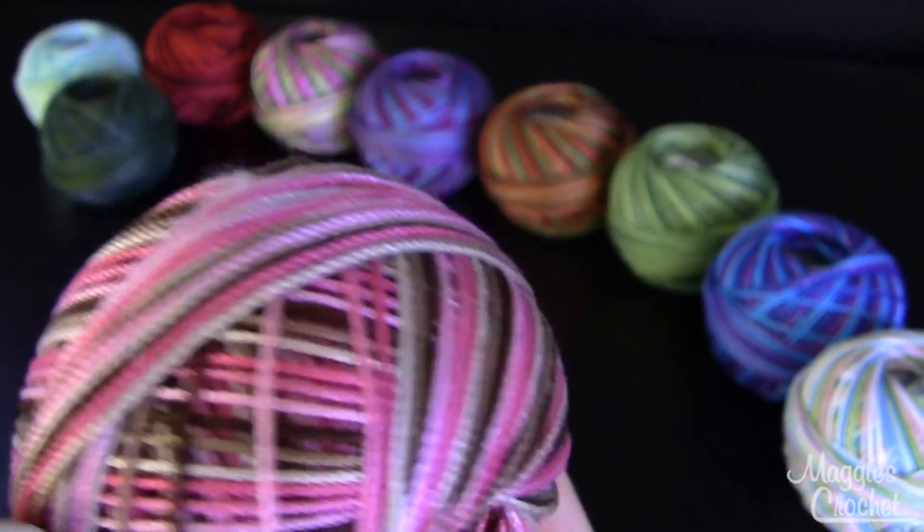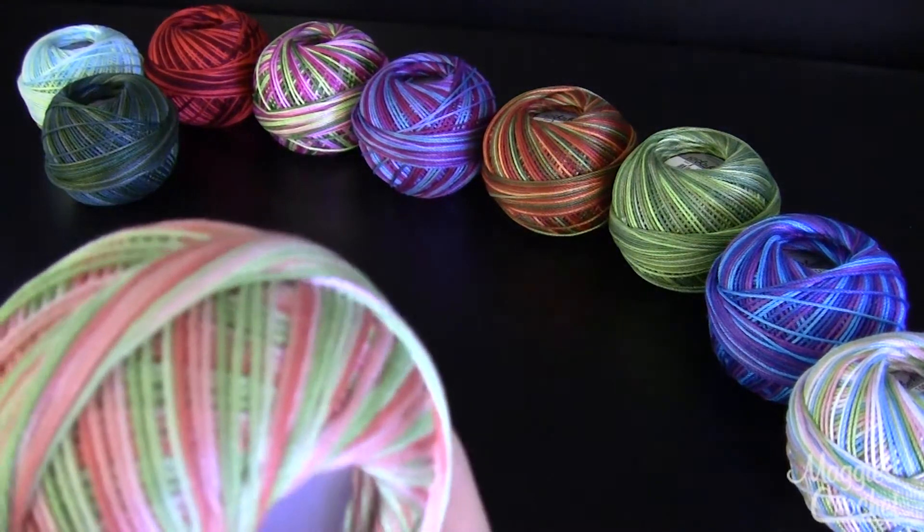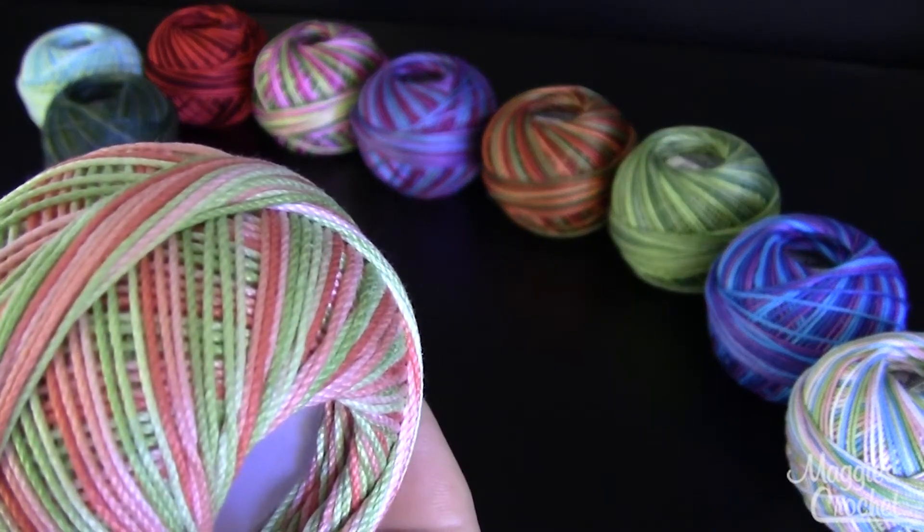This one is called Pink Cocoa and that's color number 166. I love this with the different shades of pinks and the brown. This one is called Green Coral Sea.